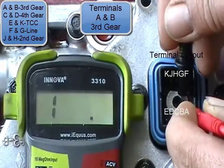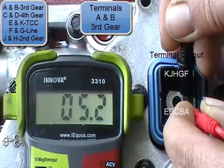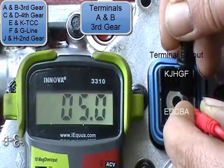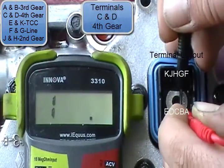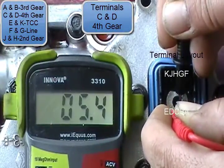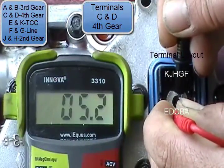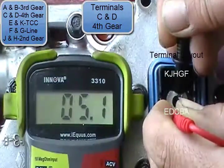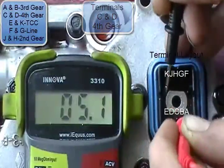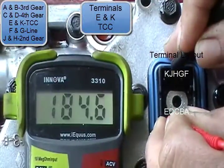These should be 4.5 to 6.0 ohms and they should be within one ohm of each other. Right here I'm testing terminals A and B, which is third gear. And now I'm going to be doing C and D, which is fourth gear. And then terminals E and K, which is your TCC.